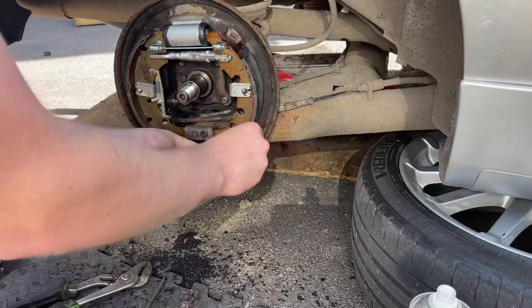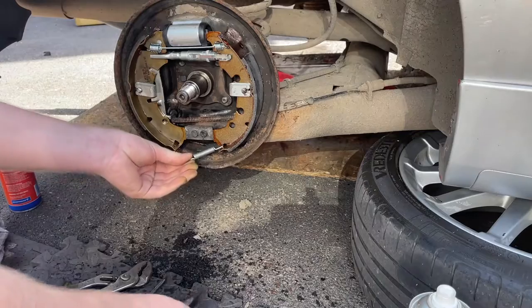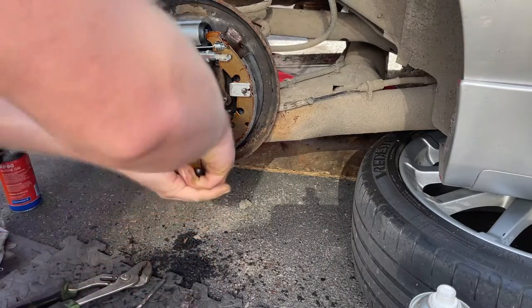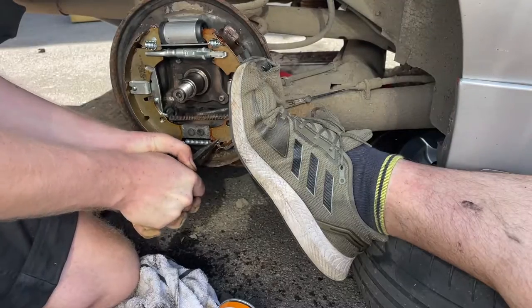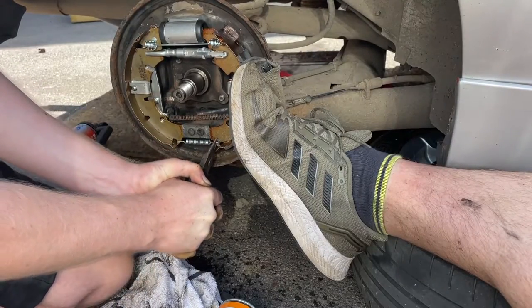You then need to replace the bottom spring — this can be extremely difficult. My advice is to get a friend to help you, hold the shoes in place, and use a decent set of needle nose pliers and pre-stretch the spring before installing.